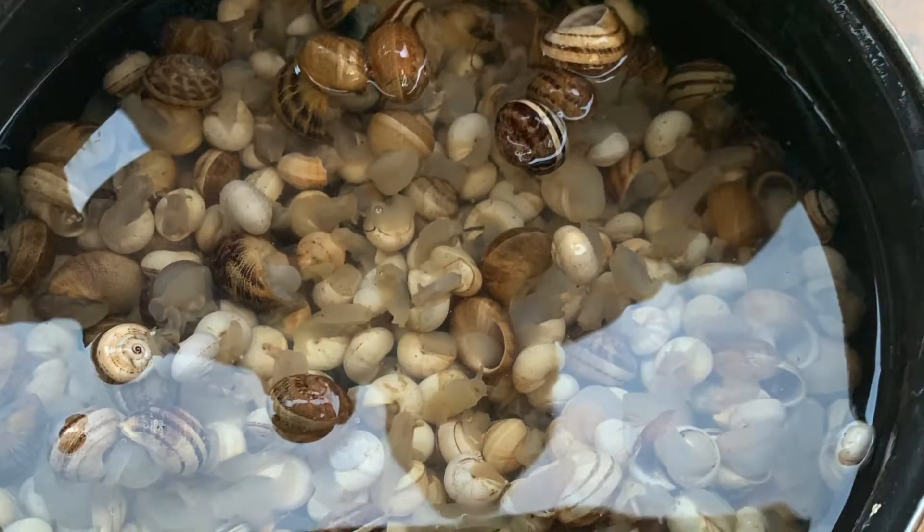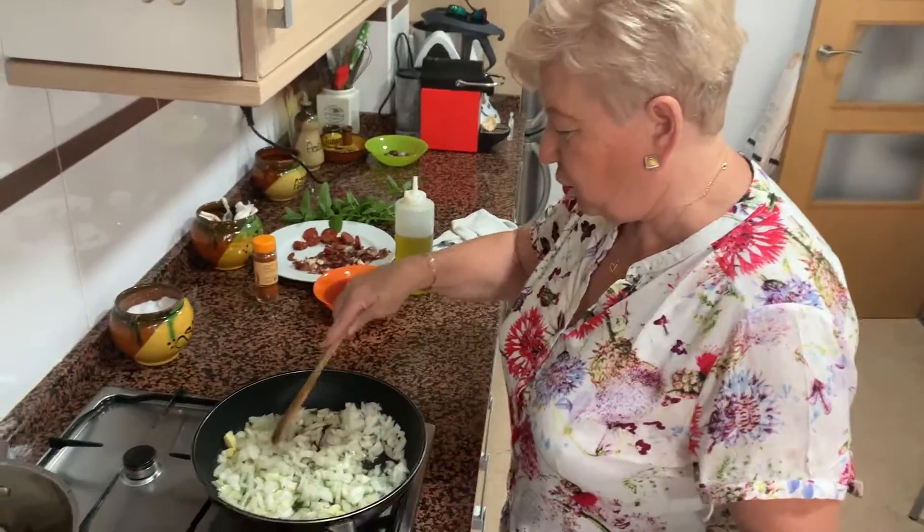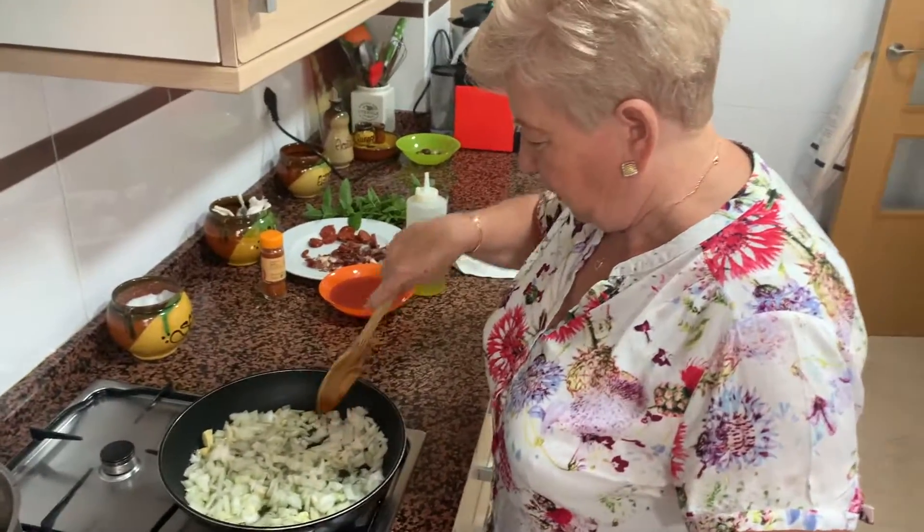Es costoso en el tema de lavar caracoles y estrangularlos como se suele decir, pero ya veréis qué receta para que os compréis unos caracolitos y cualquier tarde de verano en tu casa te haces unos caracoles y al que le guste, impresionante.